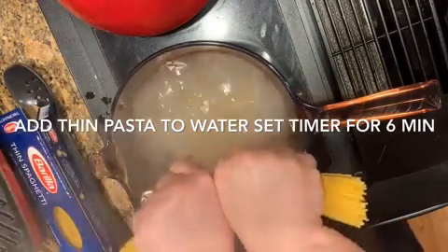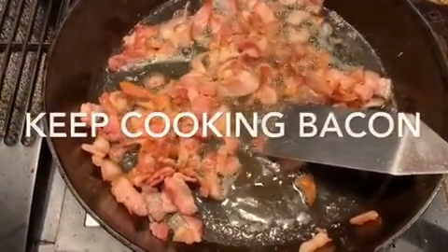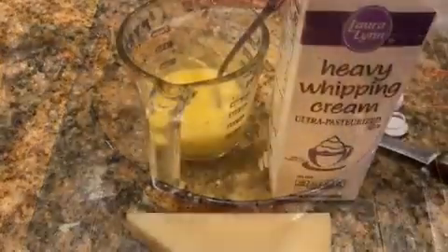I broke my pasta up because we don't like to sit and twirl and twirl. Set the timer for six minutes because this was thin spaghetti, and the bacon keeps on cooking.